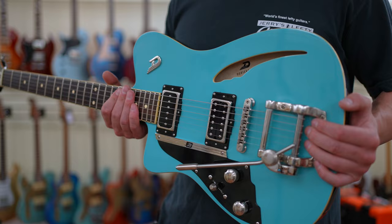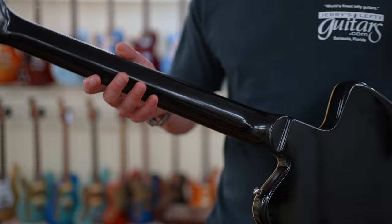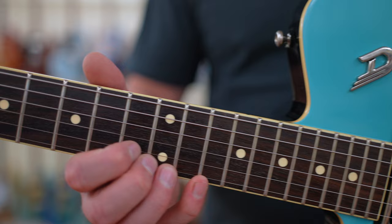The body on this guitar is made from solid American alder, and we do get a sound hole or F-hole here as well. We get a set neck design and a maple neck — this is a one-piece maple neck, so there are no joins or anything on the back. We get an Indian rosewood fingerboard with a 12-inch fretboard radius, and if you take a look at the dots up close, they're the pearloid style.